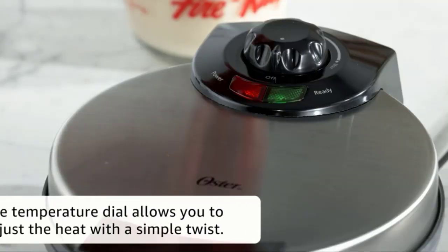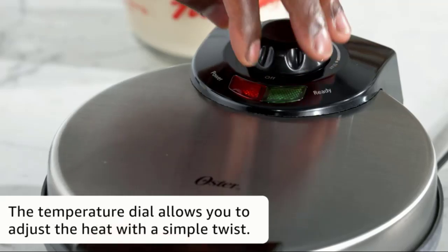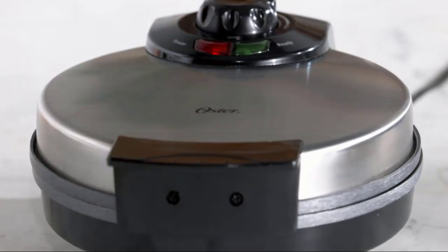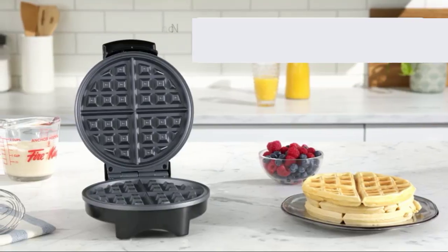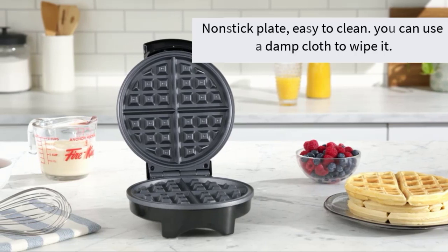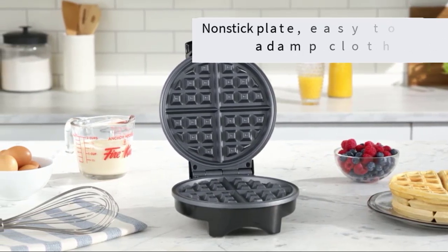With adjustable temperature control, you can customize heat levels for light or dark waffles. Thanks to its indicator lights, the waffle maker displays when the power is on and whether it is ready to bake. The 8-inch nonstick plate releases waffles easily, and it's effortless to clean — just use a damp cloth to wipe it.